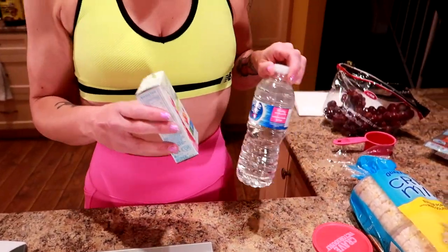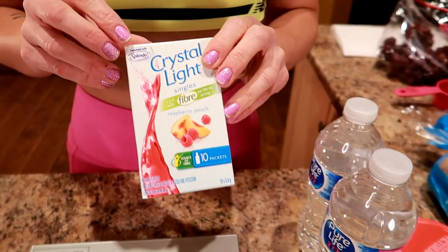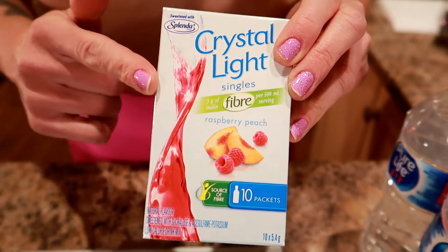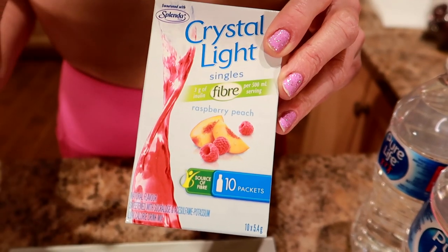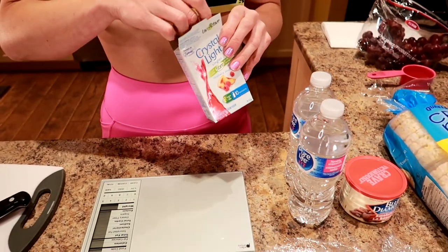I always needed a really delicious way to get my water in, so I bring two bottles of water to work and I'm going to pack one packet of Crystal Light. I've never tried this one before but I saw it has fiber in it. It's raspberry peach and it's 10 calories for one package.